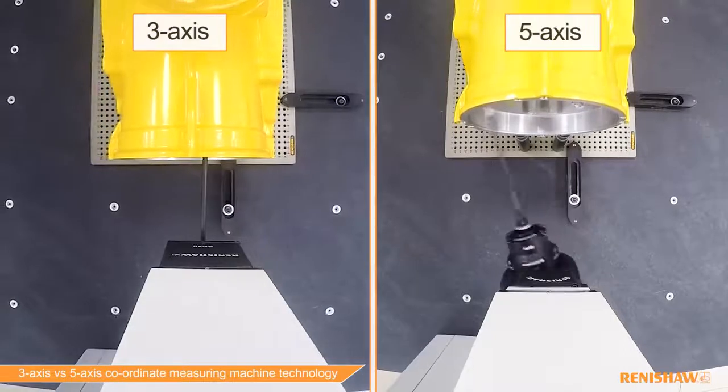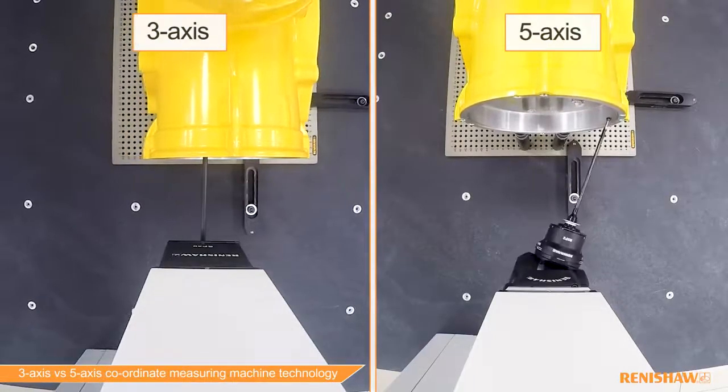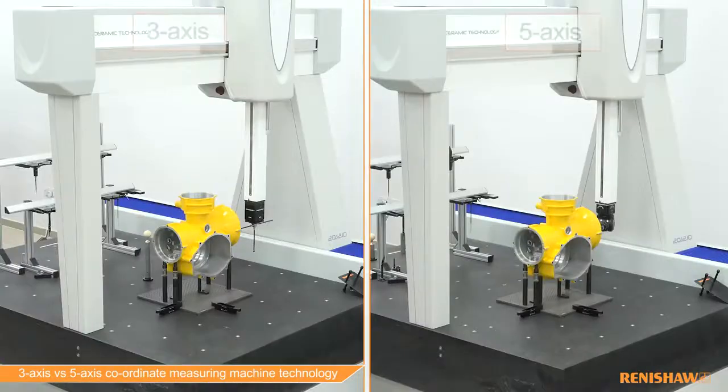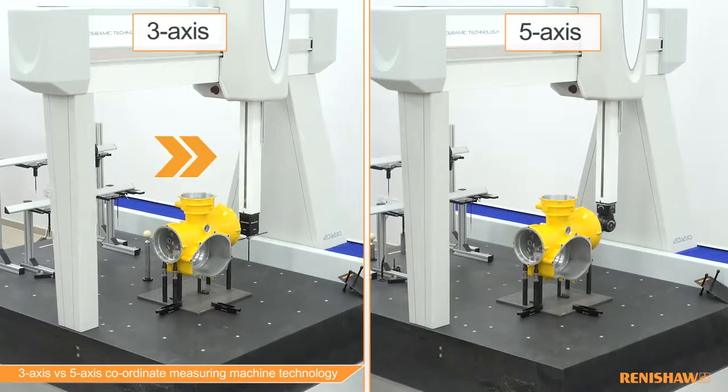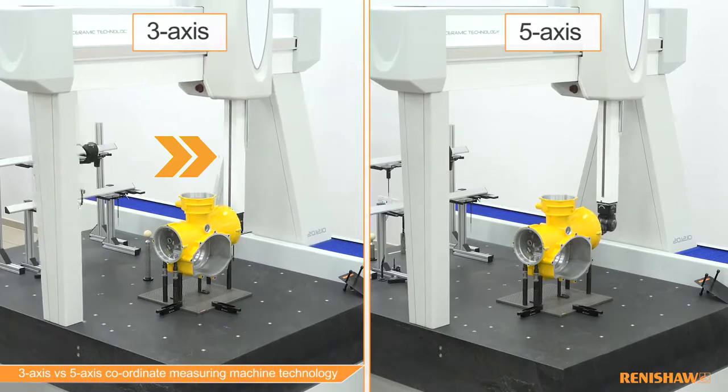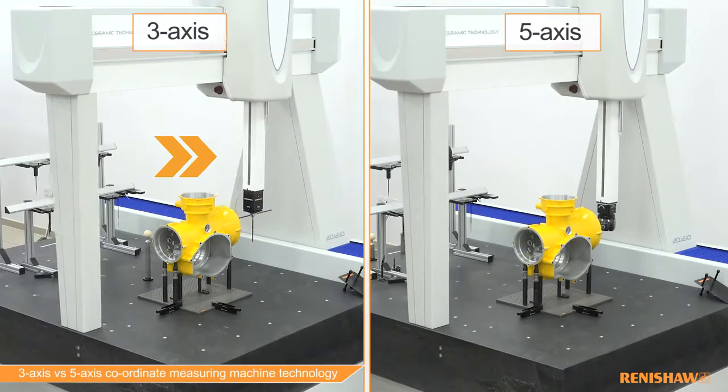Over the lifetime of a CMM, the load placed on the moving elements of the machine is much less detrimental to its performance. So when it comes to maintenance, the replacement of items such as drive belts and air bearing assemblies will be less frequent with a five-axis system.